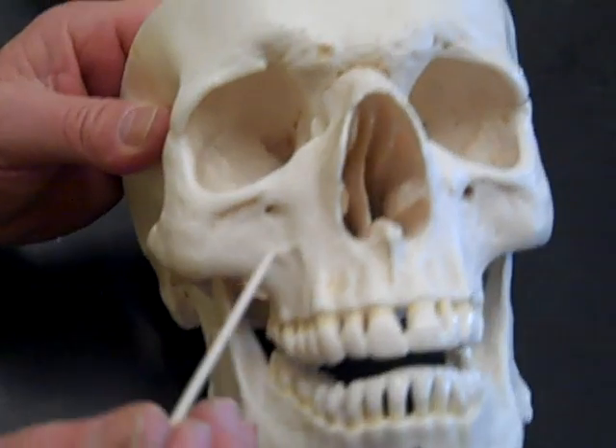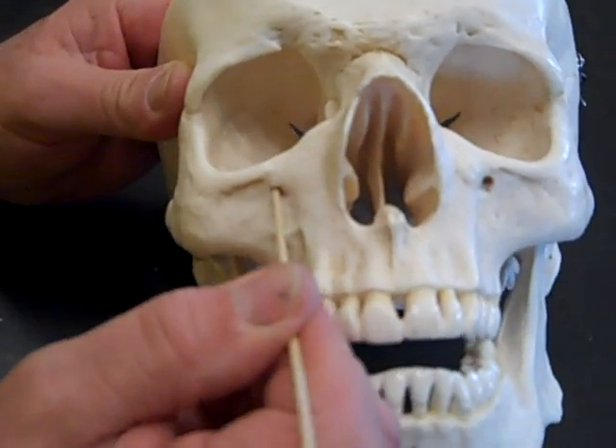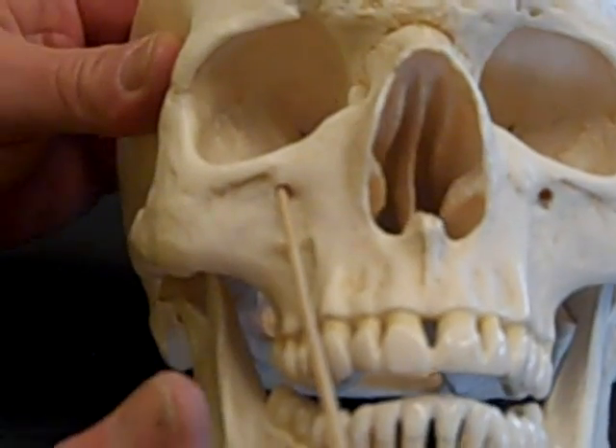Then we have the infraorbital foramen — infraorbital, not inferior. The infraorbital foramen is right there where the stick is going, on the anterior side of the face. This is where the maxillary nerve comes out onto the face. It's part of the maxillary bone.